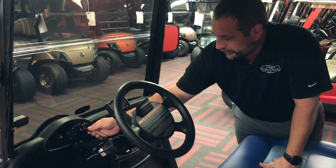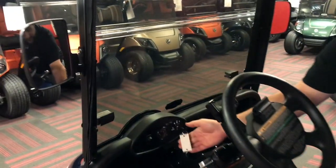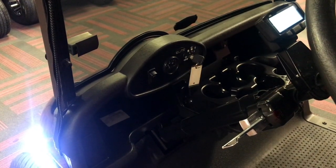One of the things we have here is the unique personalized key. Right now it's in the off position. When you go to the next cycle it goes to reverse — you'll hear the reverse kick on. We also have neutral, the on position, and of course our forward position.